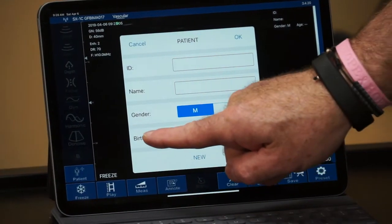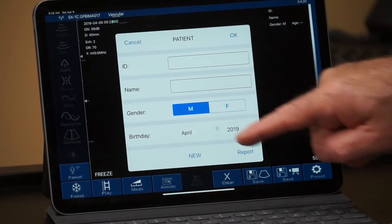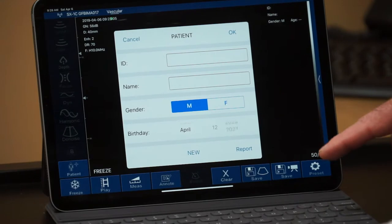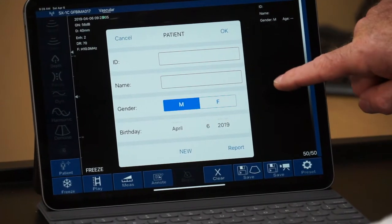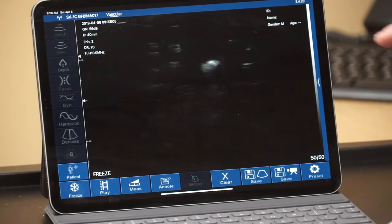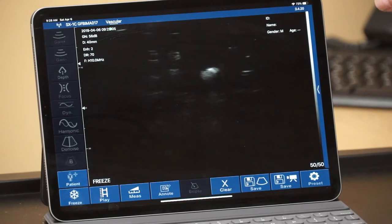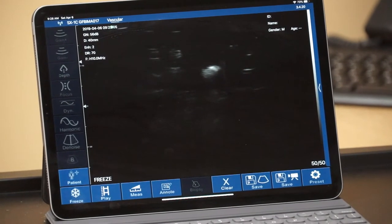Something to note is that the birthday requires individual scrolling of each unit in the date, up or down. Once the demographics are entered, touching anywhere on the screen will leave that input, and up in the upper right-hand corner all of the patient information will be displayed — the patient ID, name, gender, and age. At that point we're ready to begin scanning.